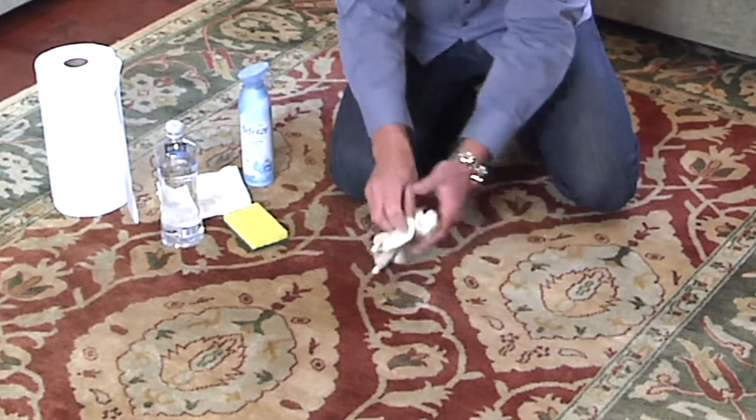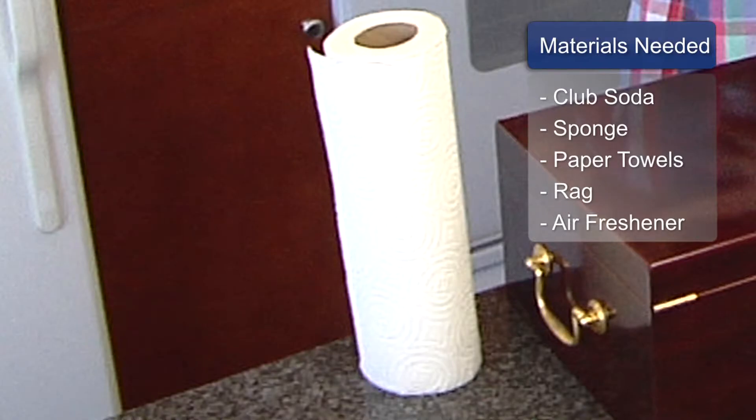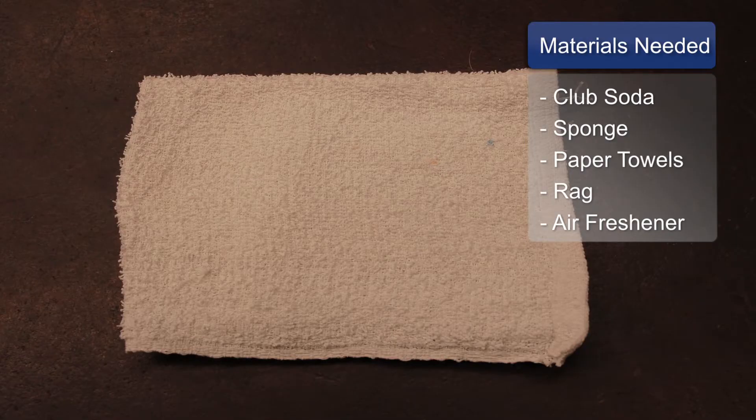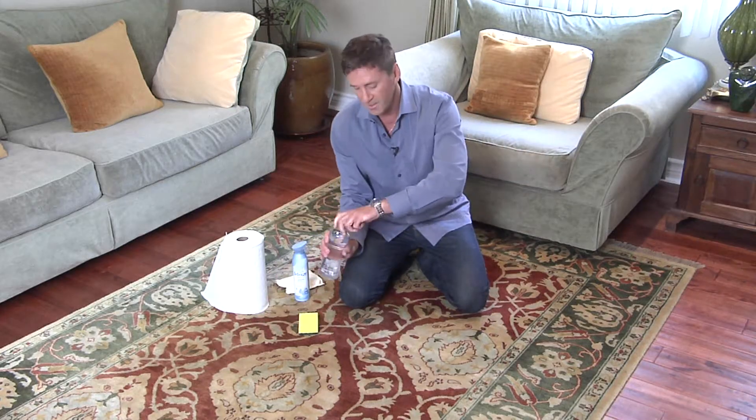You need a few products for this: a bottle of club soda, a sponge, some paper towels, you might need a rag as backup, and last but not least an air freshener.